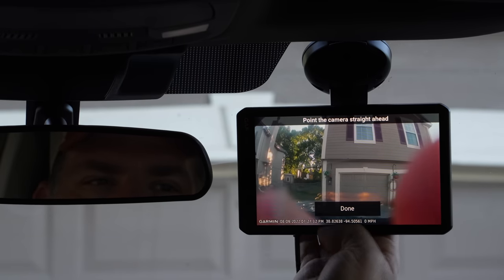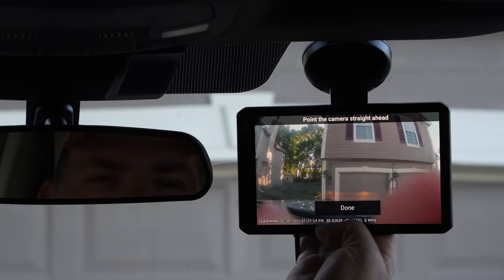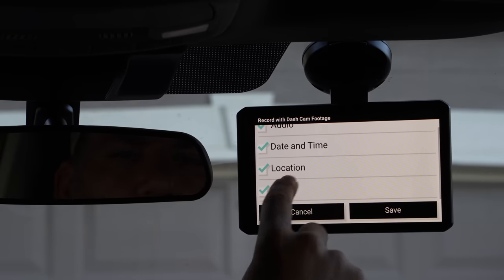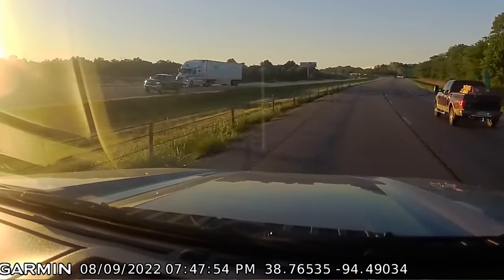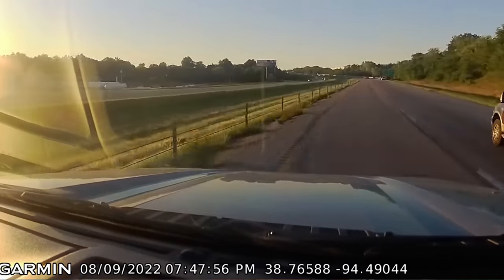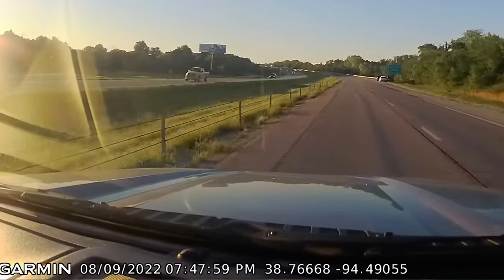You get a screen that helps you point the camera as straight forward as possible, and you get to choose what you want recorded. I prefer to record audio but not record speed — I don't want some insurance company finding me at fault in a wreck when I'm driving two miles over the speed limit. Better not to give away that information.